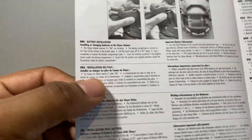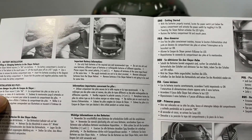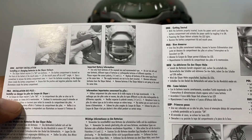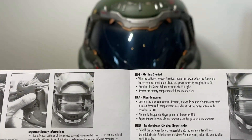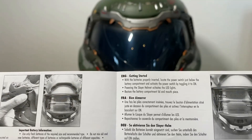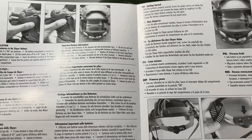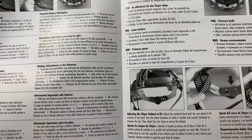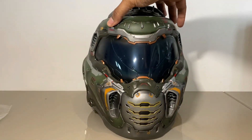If I hadn't looked at the instruction manual I would never have known there were light-up features to this helmet. It takes two AA batteries and the compartment is in the front at the mouthpiece — that's where the housing is. That does cause a little problem when you're wearing it because it protrudes into your mouth, and depending on how big your face is that might be uncomfortable. Personally, I don't have a problem with it.